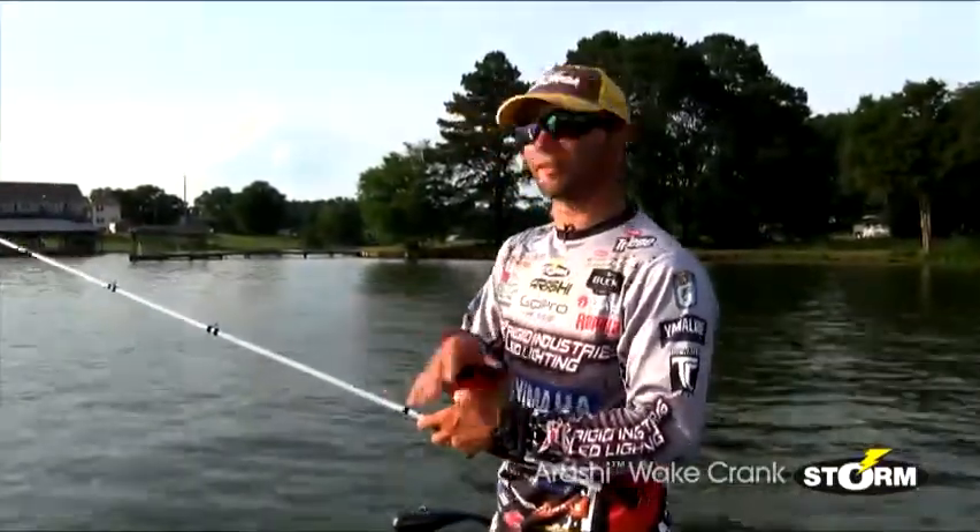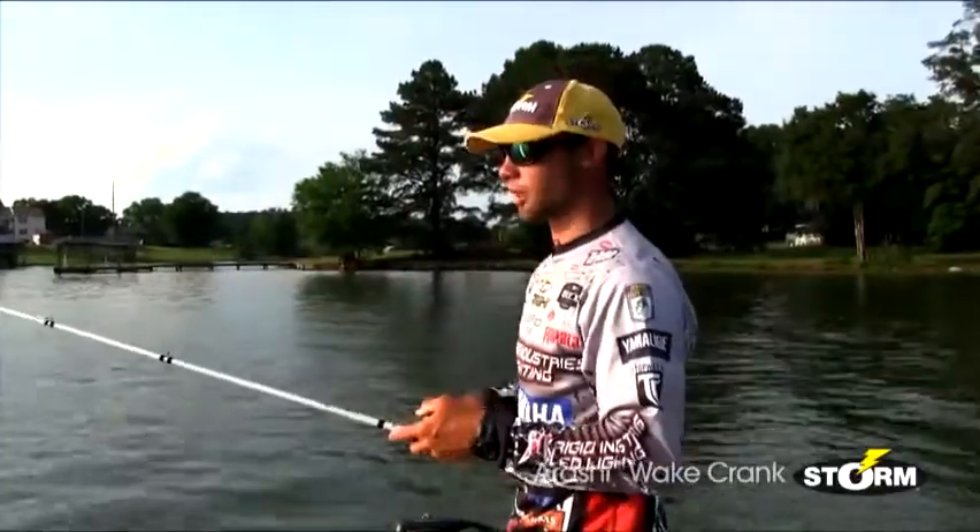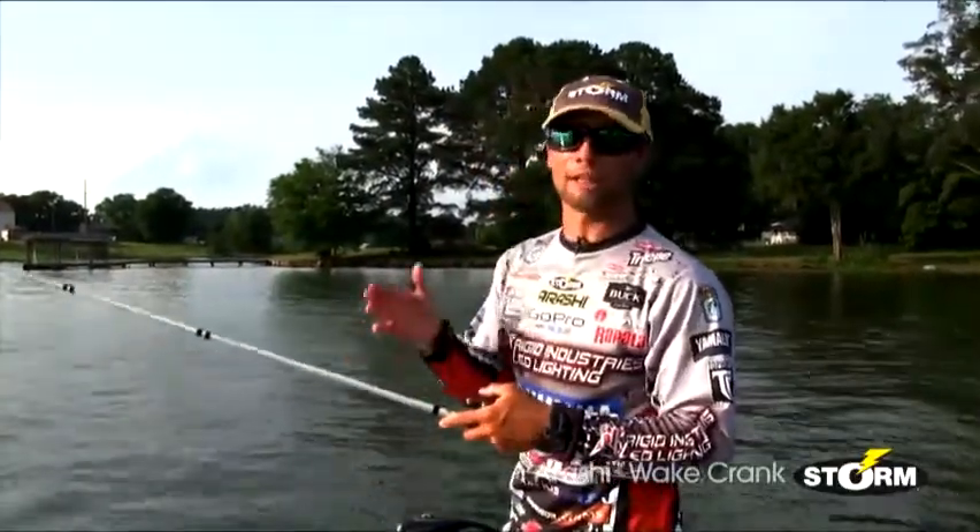Here's one little secret about the entire Arashi lineup, and it goes right with the Arashi Wake Crank: the speed that you can fish these baits. They have that self-tuning line tie, and that self-tuning line tie allows you to fish this bait faster than any of the other baits out there on the market. And it's super cranking awesome.